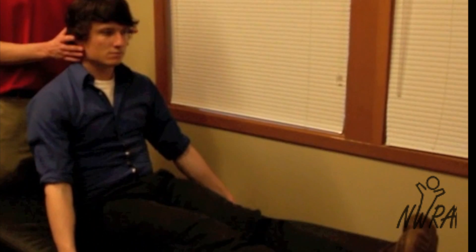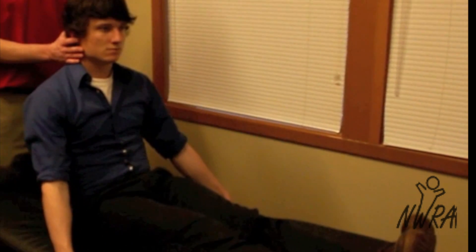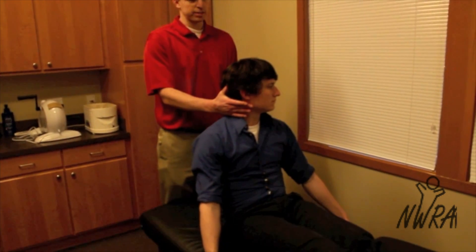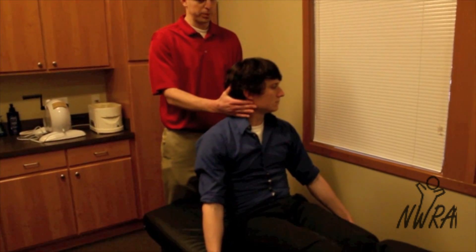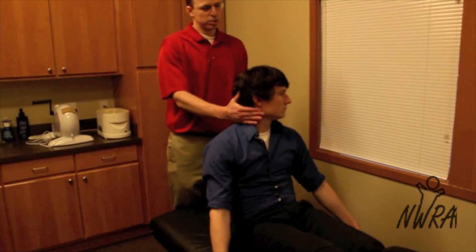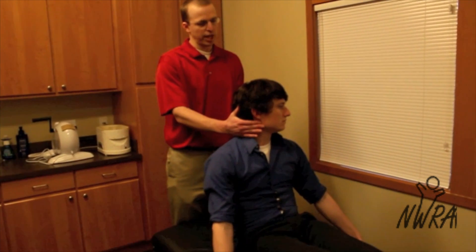To perform this maneuver, you want to rotate the head to the affected side, or to the side that you suspect the BPPV is on. In this case it would be to the left side. So I've got him rotated approximately 45 degrees to the left.